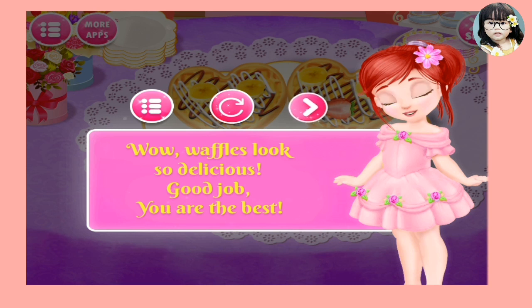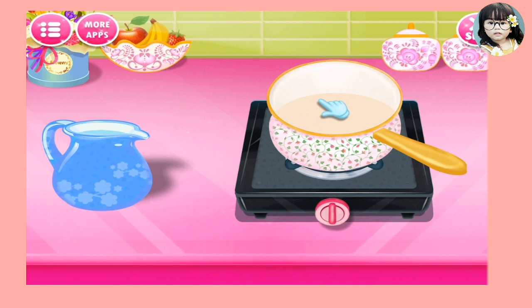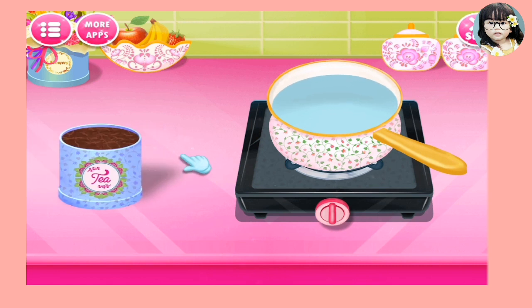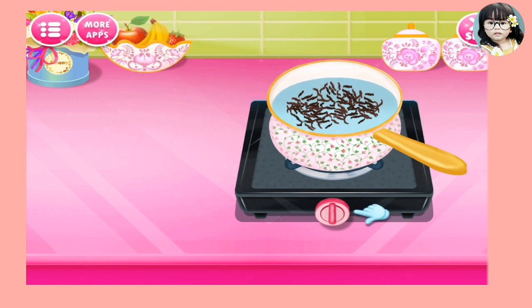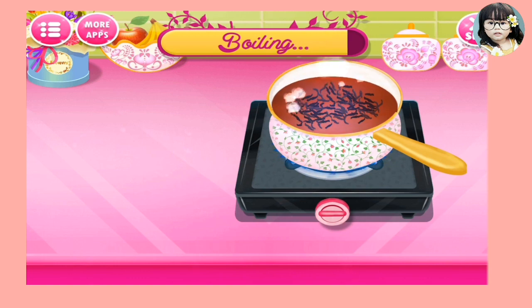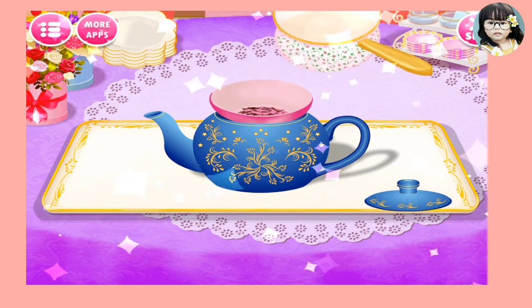So yes guys, I did it! Now can you sit down. Put some tea flowers on the water pot. Oh guys, it's turning - so it's the tea. It's all done. Now put on the pot and there's the tea. It's awesome!